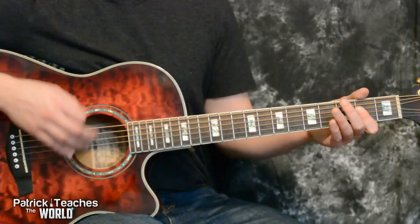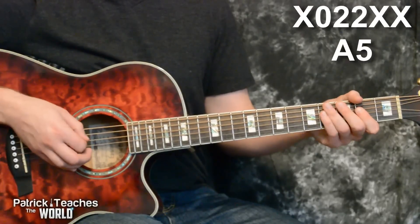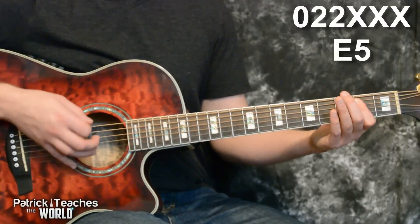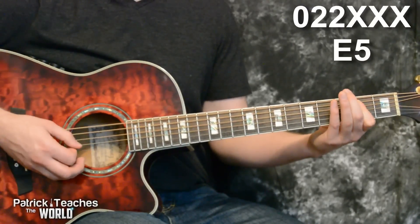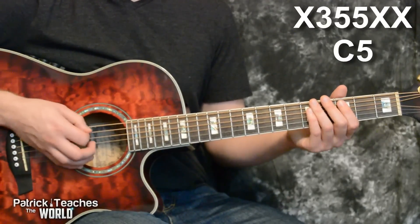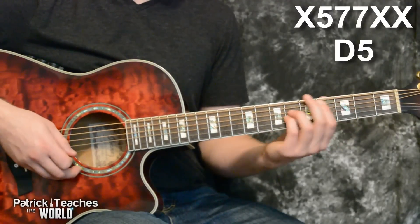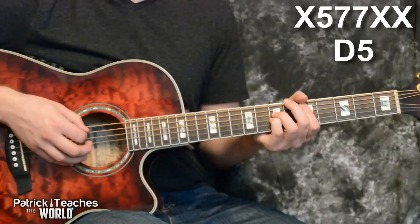For the chords for the song, we're going to need an open A power chord — nothing on the sixth string, then zero, two, two. An open E power chord — zero on the sixth string, two, two. A C power chord — nothing on the sixth string, three, five, five. And a D power chord — slide your hand up two frets, nothing on the sixth, five, seven, seven.